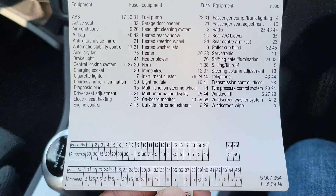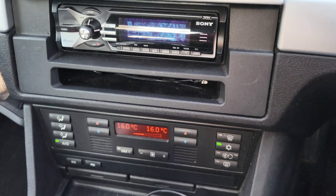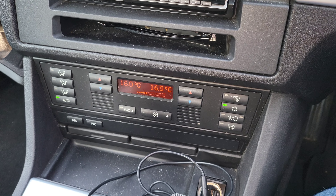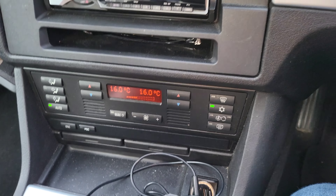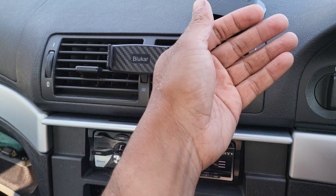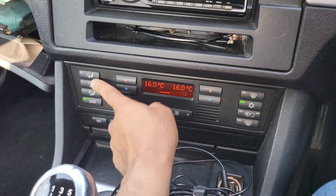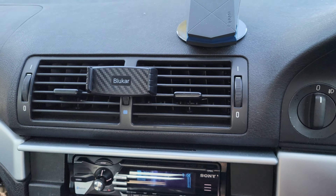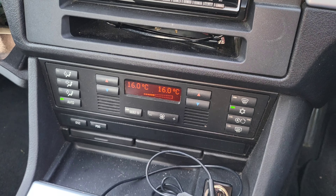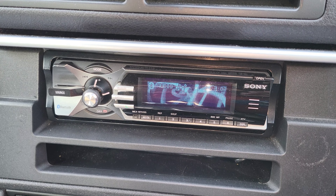If you saw my previous video you'd know where they're located because it's not easy to get to. I took the fuses out, put them back in, and I must have reset something - because I have cold air! How crazy is that? I didn't need to change any parts. Just taking the fuses out reset something and it's fine. By the way, do you like my stereo? It's quite cool.